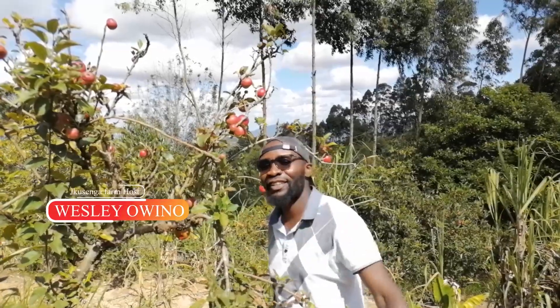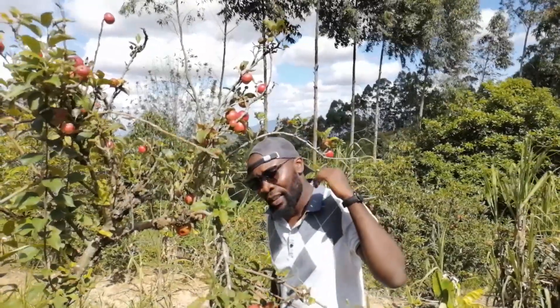Welcome back to the second episode of Think Green, Live Green with Jay Kusenga Farm, Machakos County. I am really glad for your feedback. People have been asking how do you plant a grafted tree. Today, the episode I'm going to show you is how to plant a grafted tree.